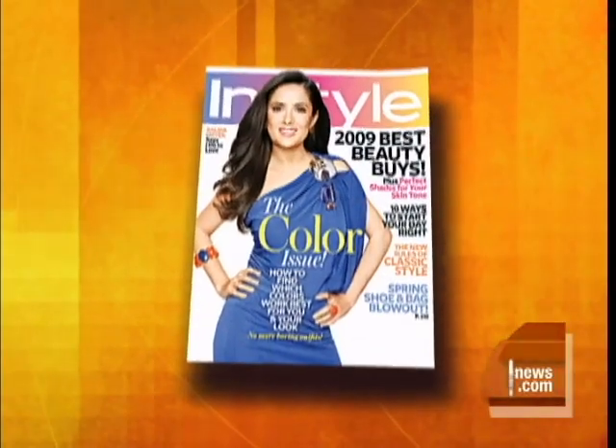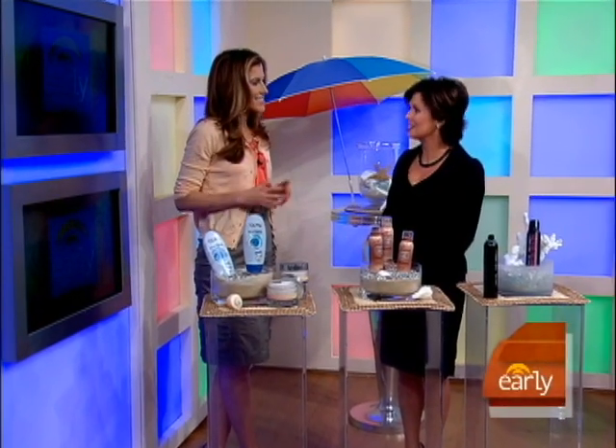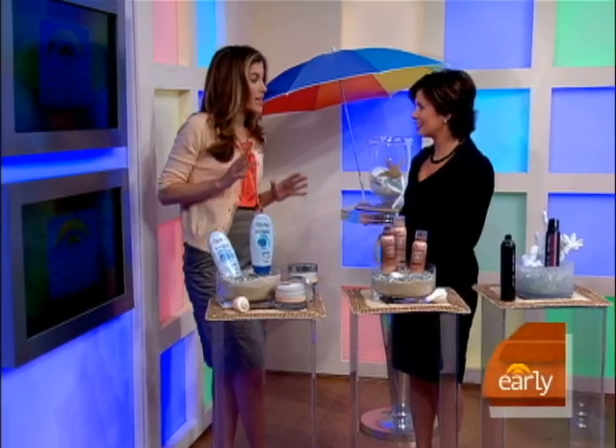We continue our quest to help you get swimsuit sexy as summer approaches with some safe self-tanning tips this morning that you have not heard before. Amy Sinet-Denible is beauty editor at InStyle magazine. We love these because it's not the usual stuff you hear about self-tanners. Exactly — we found a lot of tips that we had never heard before.